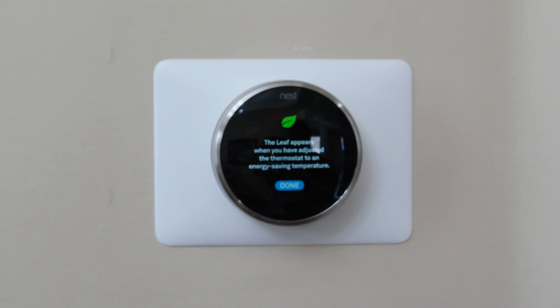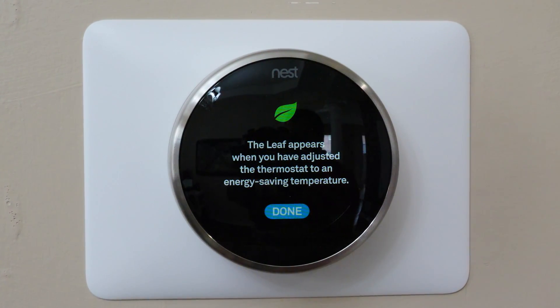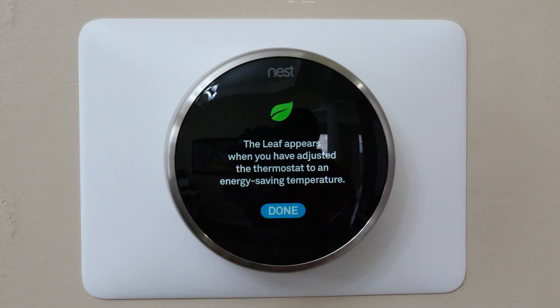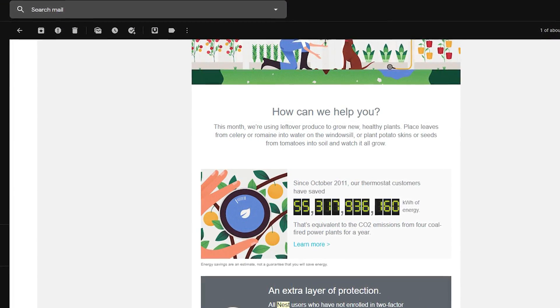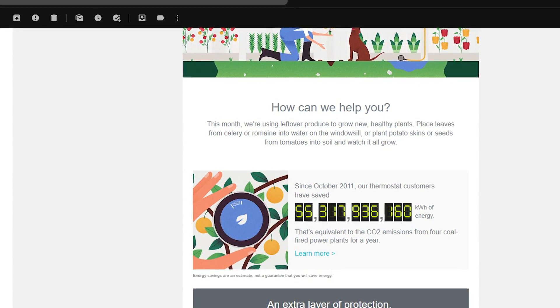Nest also claims it'll pay itself off in energy savings over two years, which is notable because it's fairly expensive — here in Canada it's $330. That said, I don't recommend buying at full price, because local governments are offering rebates on smart thermostats due to their energy-saving benefits. It's very possible you might not have to pay full price. Nest uses a leaf symbol to indicate when your settings are saving energy, but annoyingly, Google and Nest never actually tell you how much energy you personally are saving — they send a monthly email with global kilowatt savings, but no stats on your own home.